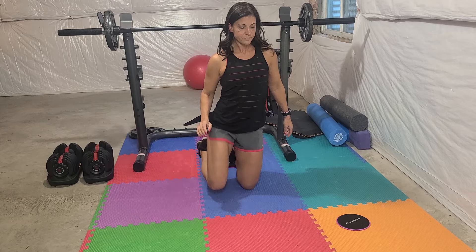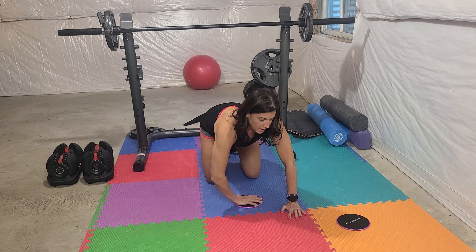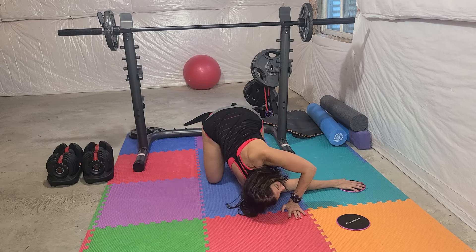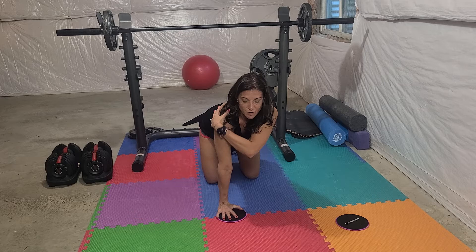One minute each side. The next move is again in tabletop. I'll have one slide under one hand and I'm going to thread the needle — take this arm, scoop it under my other hand, and really stretch in the other direction. Essentially this shoulder is touching the floor as I'm pushing away and trying to put my hand toward the wall. It's such a good stretch all through that section of your back.